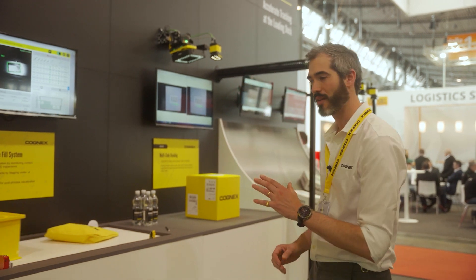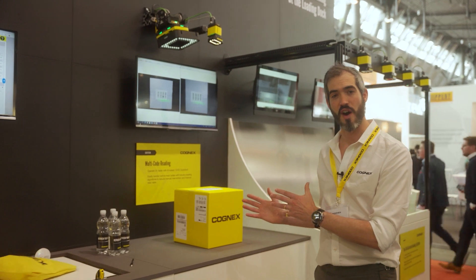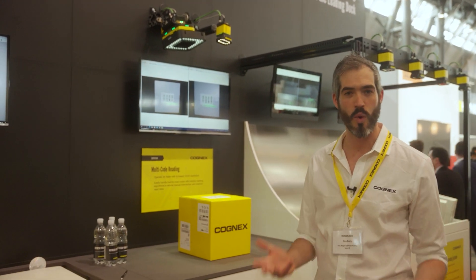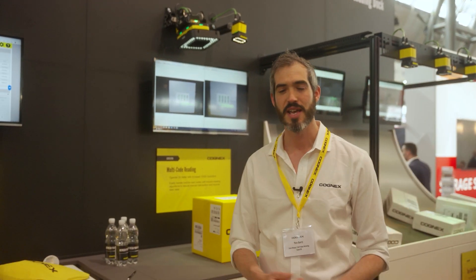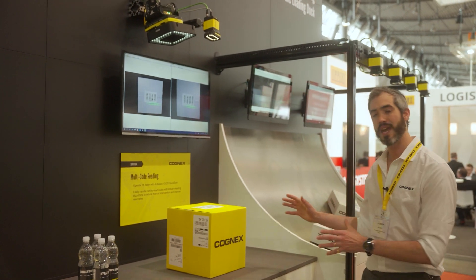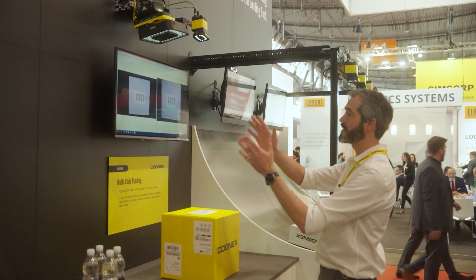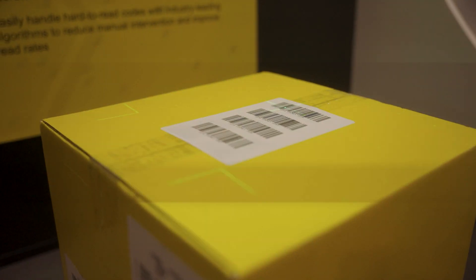The demonstration here is going to be comparing the Dataman 475, which has been Cognex's Dataman workhorse for the last couple of years. That's been able to cope with a lot, but now we need to take it to the next level, and that's where the 580 comes in. Here we're looking at a box being seen by the 580 and also by the Dataman 475.